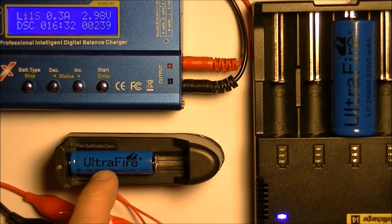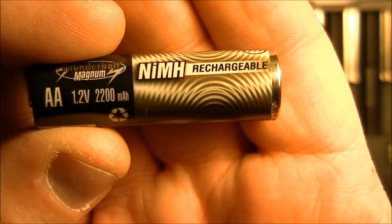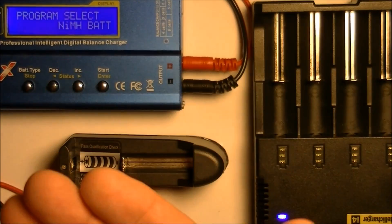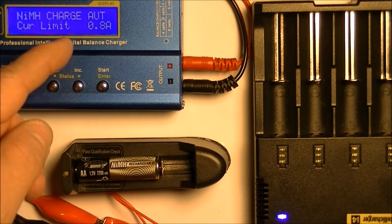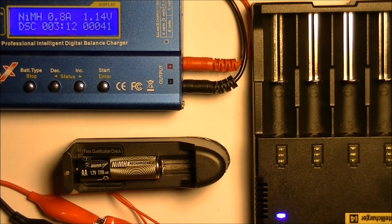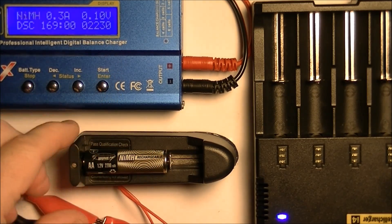Next I'm going to do a nickel metal hydride AA battery — and it's Chinese as well, but it's going to prove that not all of them are bad. This is a Thunderbolt Magnum 1.2 volt nickel metal hydride, 2200 milliamp hours. Let's see if we get that much out of it. I bought it from Amazon and I'll post a link because I know it performs well. We're going to select the nickel metal hydride setting and go to discharge. It has 2230 milliamp hours out of this one little battery!